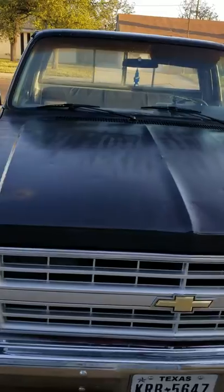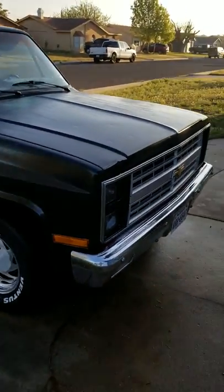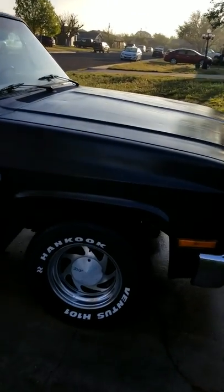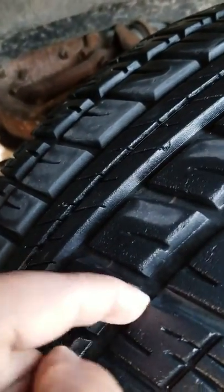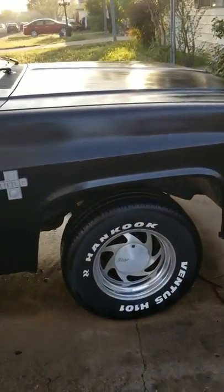Hood got some dents in it, and it's not a professional paint job — this is just something I threw on it right here in my front yard. White letter tires, good meat on them. I got the pipes coming out the side.